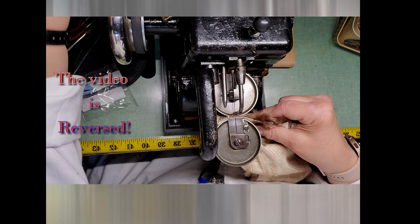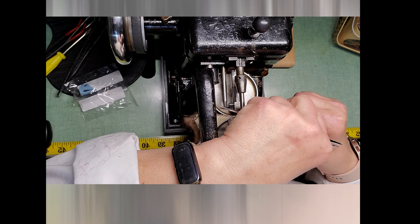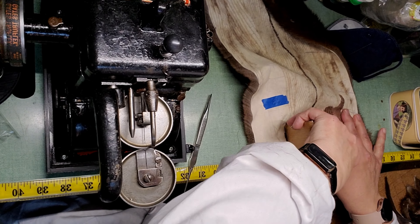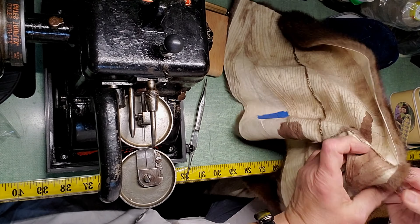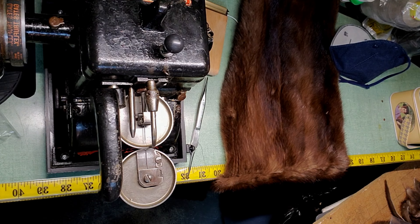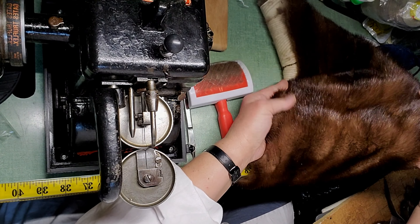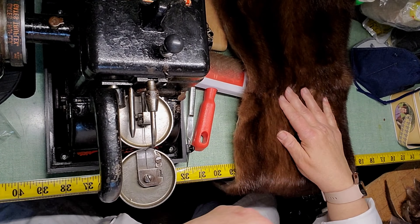Once the pieces have been sorted, I bring them down to the fur machine and sew them all together. I take a roller and flatten out the seam. I check to make sure there are no open spaces in the seam. Brush it out, make sure all the hairs are out from the seam itself. And there you go — it looks beautiful.